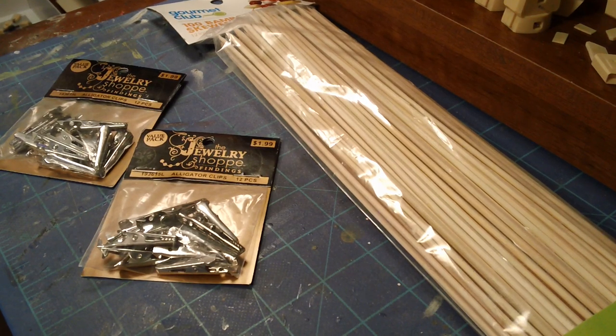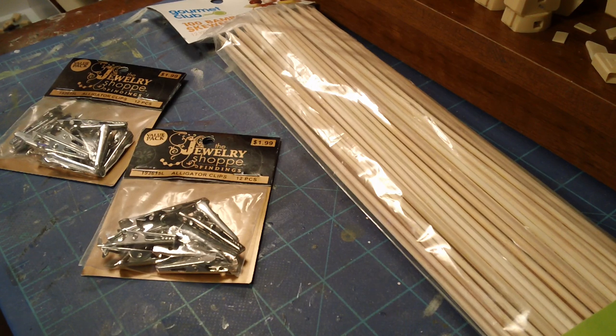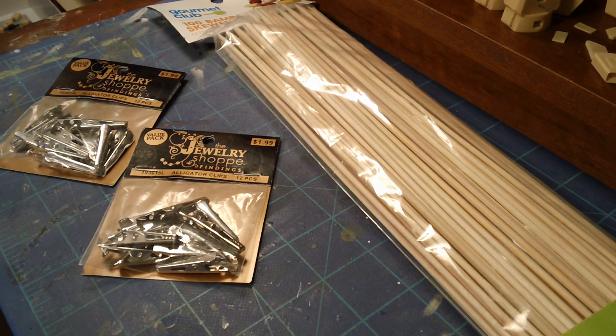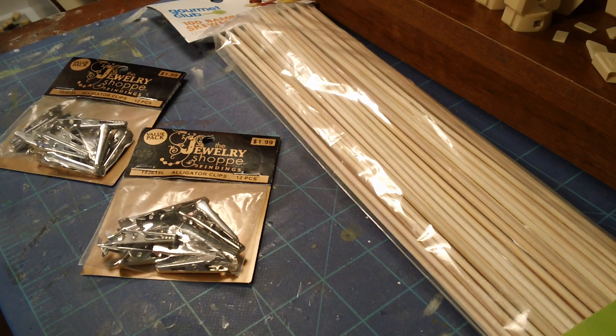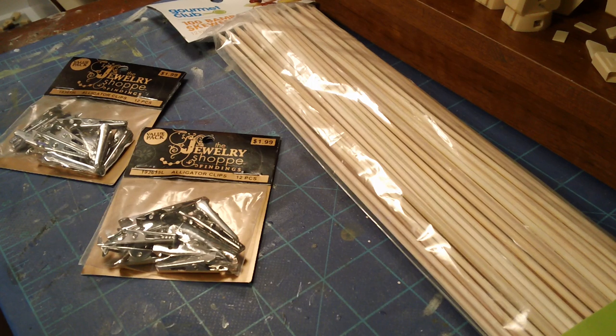Alright, it's Henry again, and I get asked all the time about the little clips that I use for painting my parts. Anybody who's watched one of my work in progress videos will see me painting with my parts on little skewers with clips on them, and I get a lot of questions about where I buy those or how I make them.